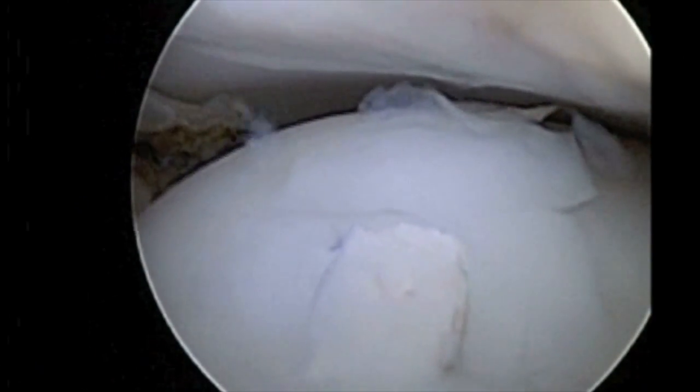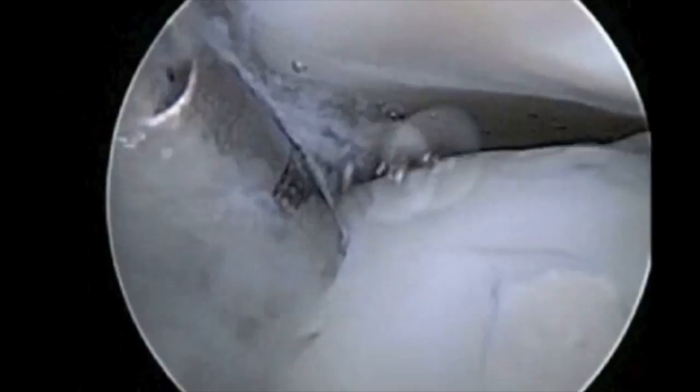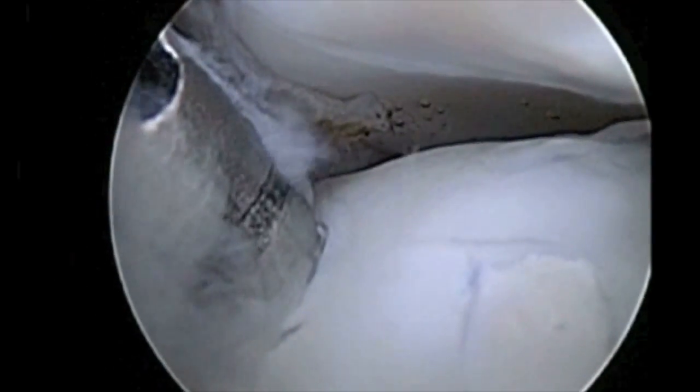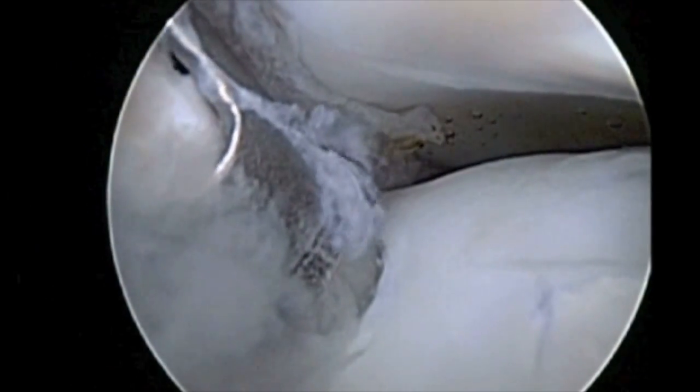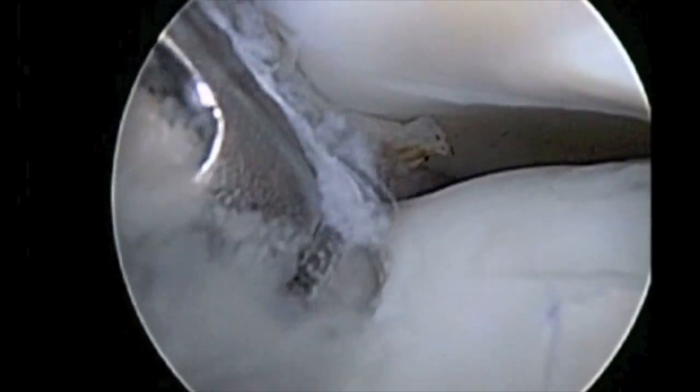Finally, HAPLA thread pins were inserted to fix the OCD region. A second thread pin was then inserted to secure fixation in this case.